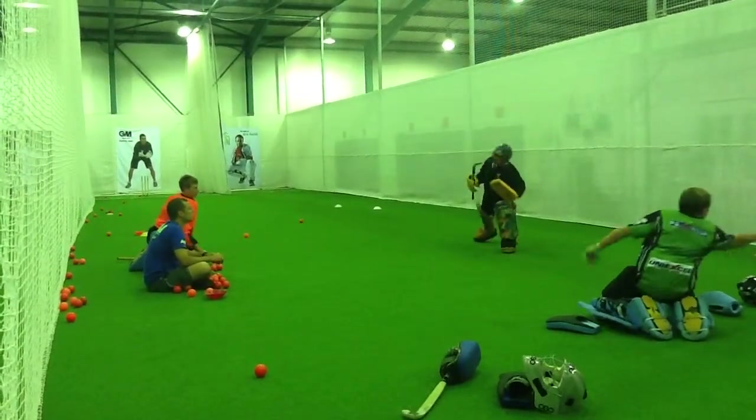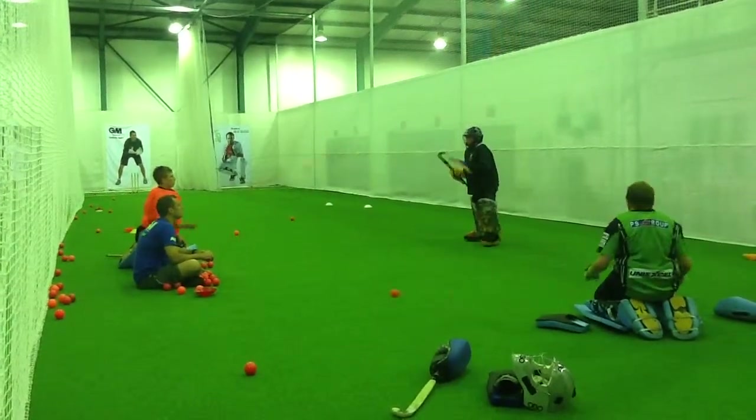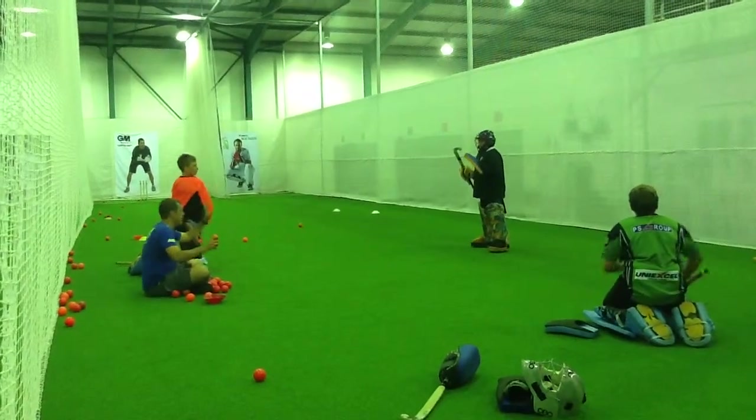Slap it, go forward. We're going to break it. You snap it — careful with that. I want that.